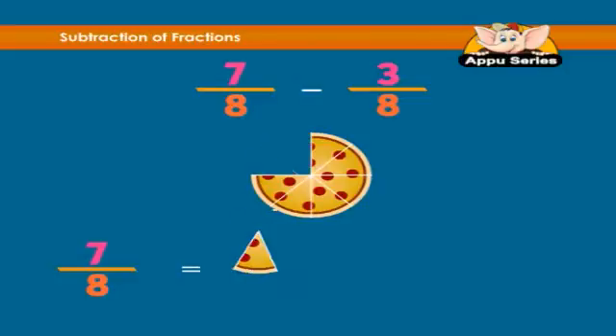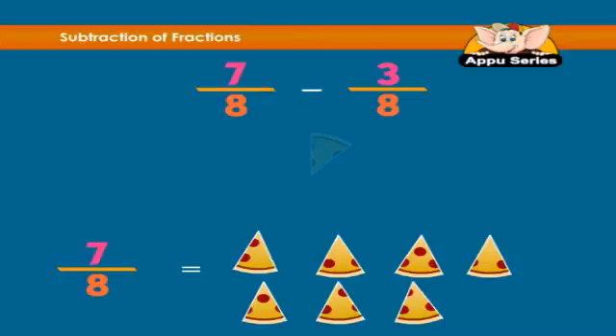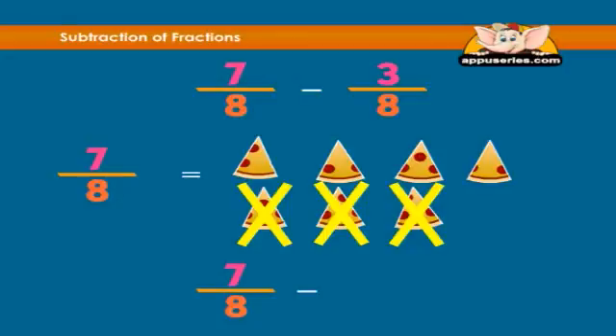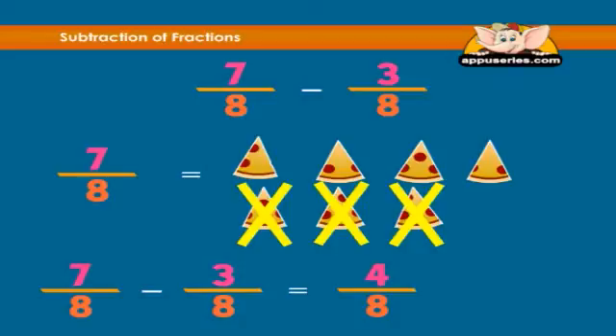7 over 8 equals 7 pieces. Take away 3 eighths — that is 3 pieces. We are left with 4 pieces, so 7/8 minus 3/8 equals 4/8. What we really did is just subtracted the numerators.